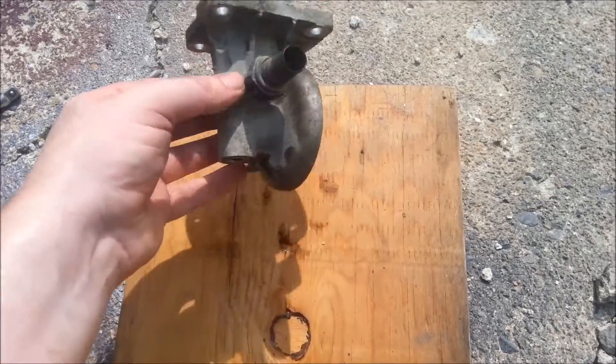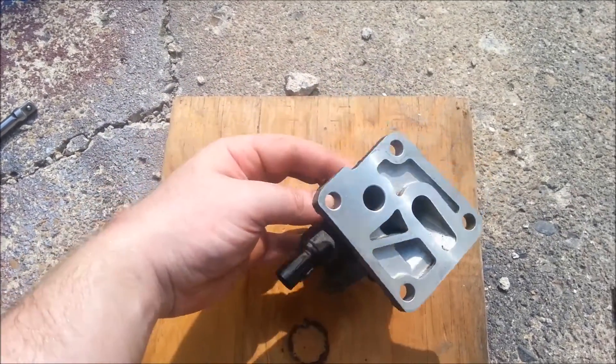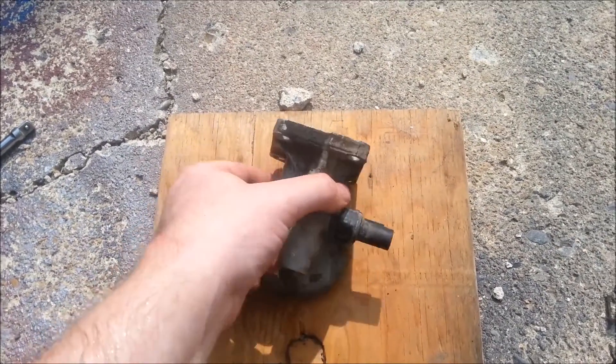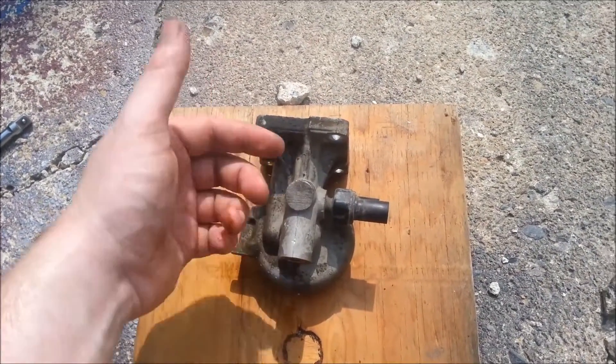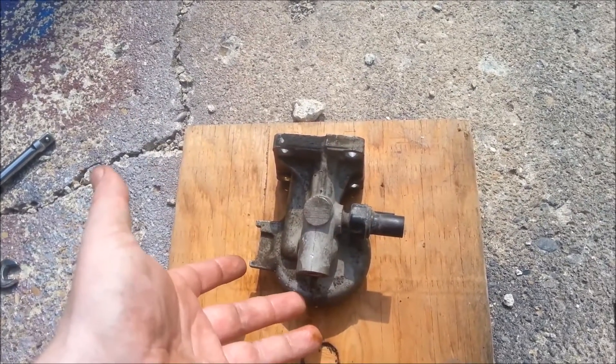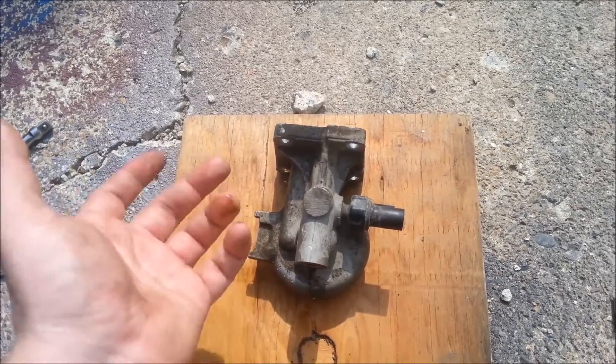Some might be wondering why not just use a sandwich plate. The simple reason is — see that port here? That is your post-filter port, that is where all of this goes to. This is after the filter, and the best pressure sensor location is after the filter.